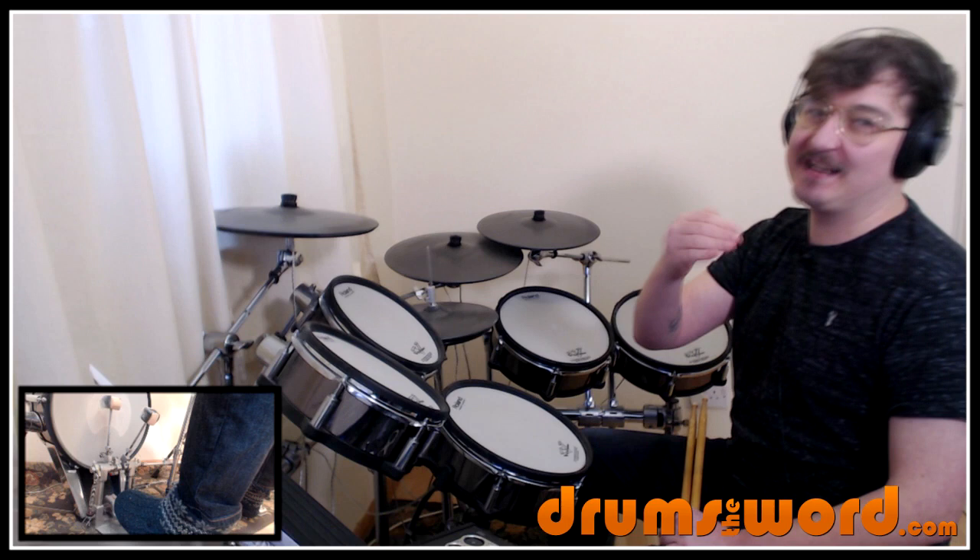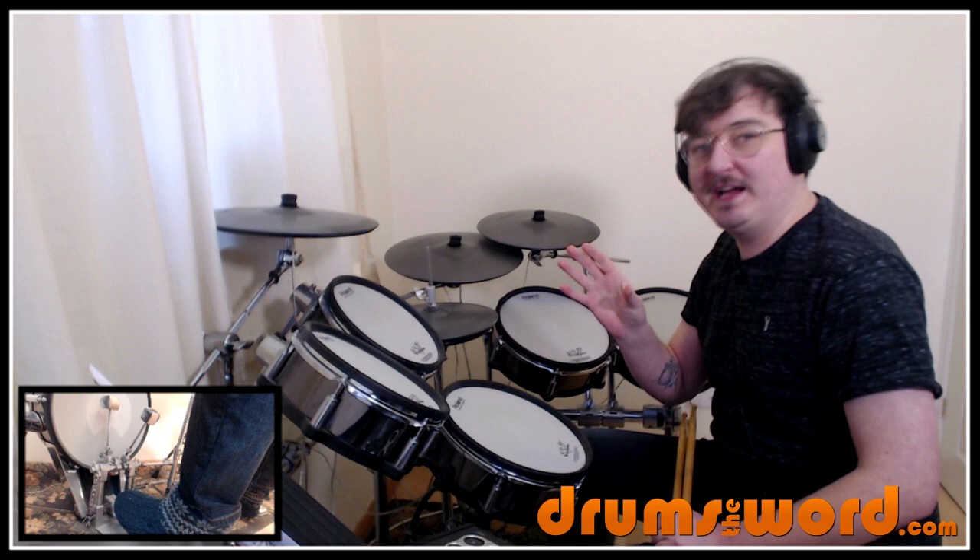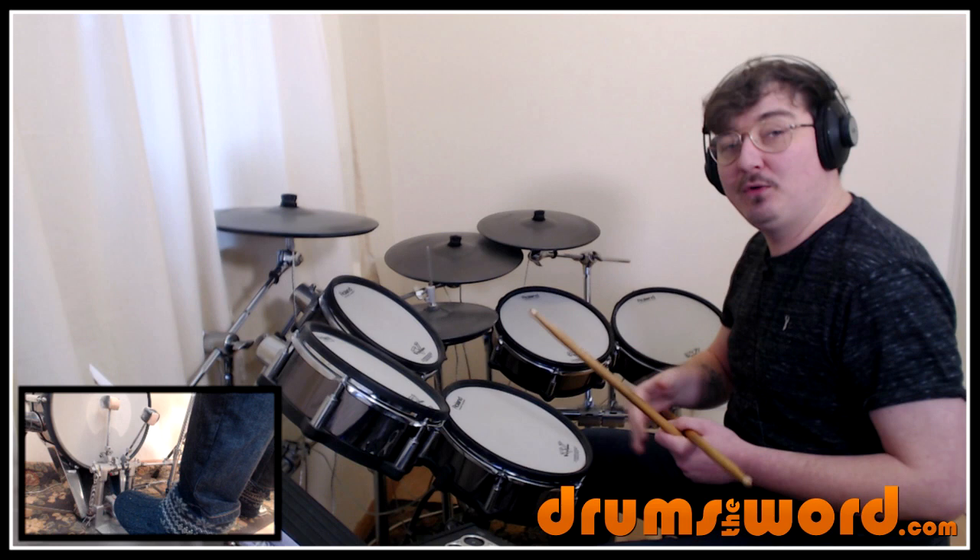We'll talk about where those occur as we go through the lesson, and how you can make it easier for yourself. Perhaps not even worry about them at all — just play the accents how you want to play them. Our first line really gives us an idea of how simple this song is to play all the way through, apart from the techniques and drum fills.